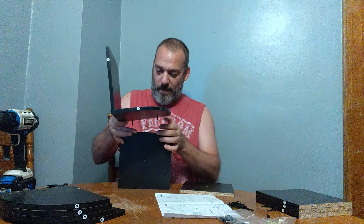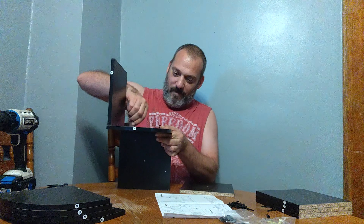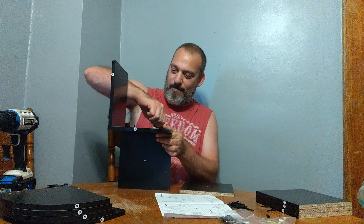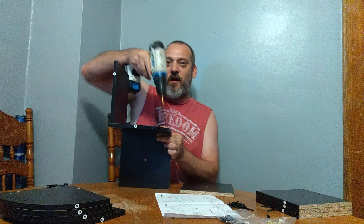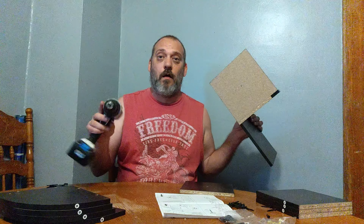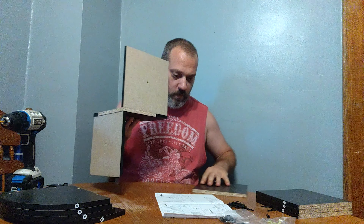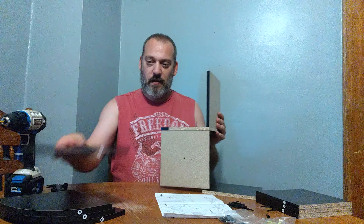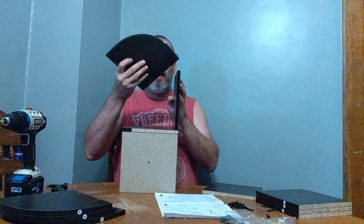Get those lined up to the pre-drills and get the screws started for now, then we can tighten them. Then piece C — you need C with the finished side facing in towards the center. There are pre-drills on both of these. Go ahead and put your screws in and line them up to the pre-drills.